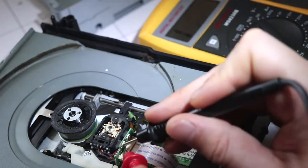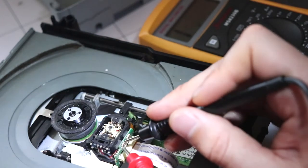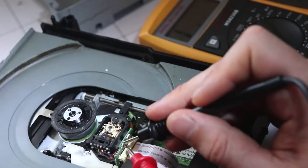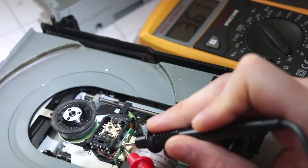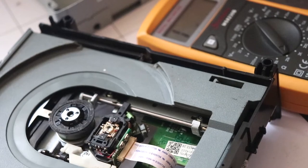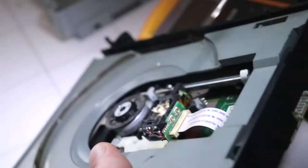If your reading is six or seven, reduce the value to around four or four point five. If you're getting a reading around four, aim for three to three point five. You don't want to go any lower than three, because a value of three will burn the laser. I could tweak this down very slightly to maybe three point five.